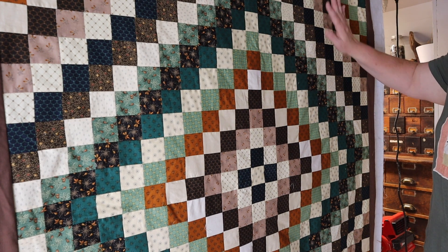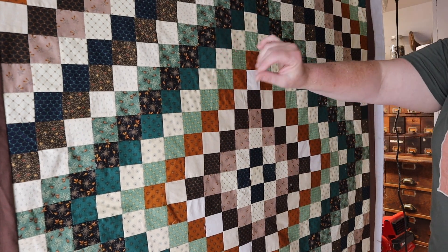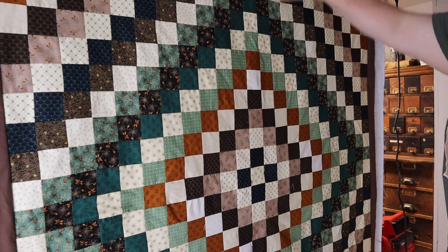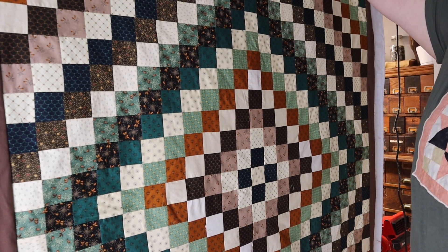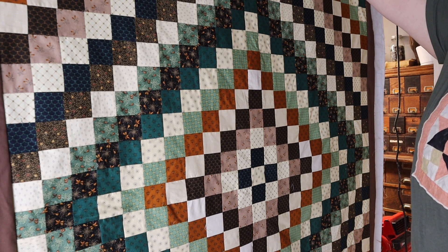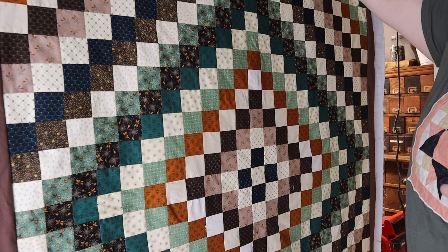Since he's tall, I want to make this quilt a lot longer and probably a little bit wider, but mostly longer. What I want to do is add a few borders — probably about a six-inch border, maybe even three of them — to make it a lot longer. I'm going to show you how I do that.